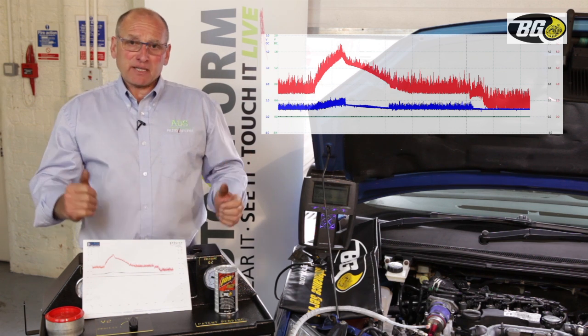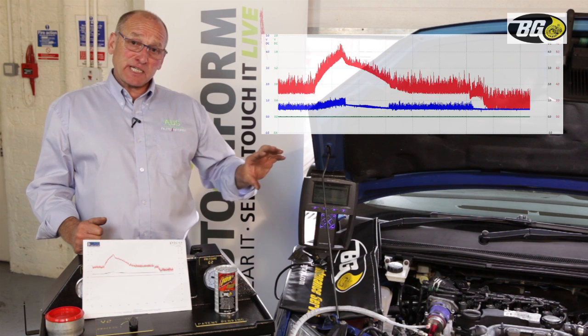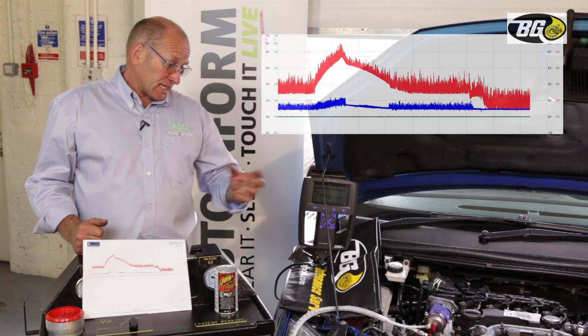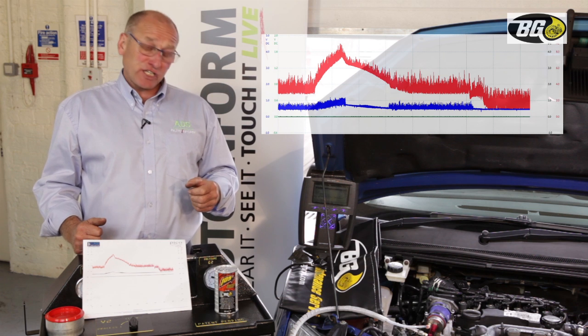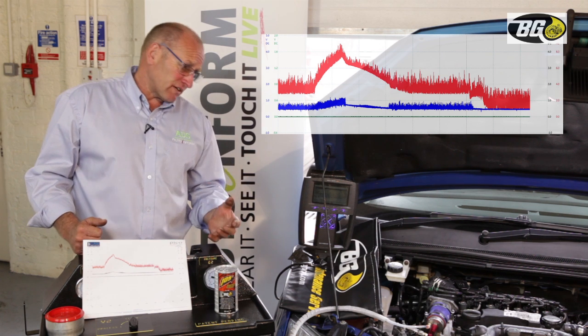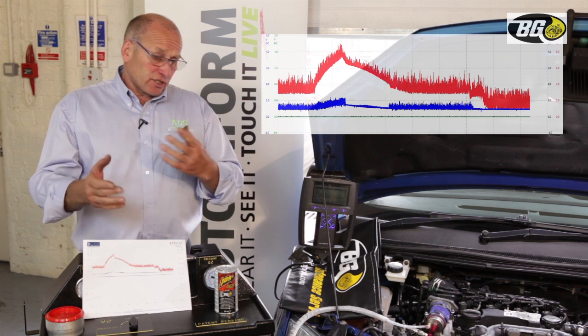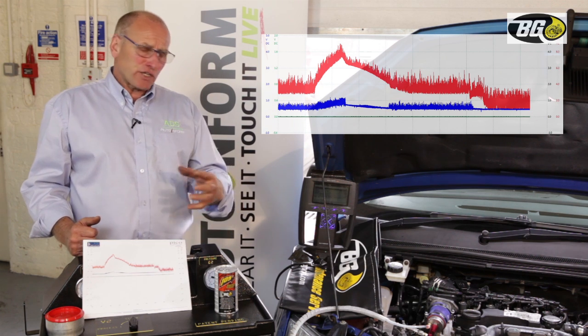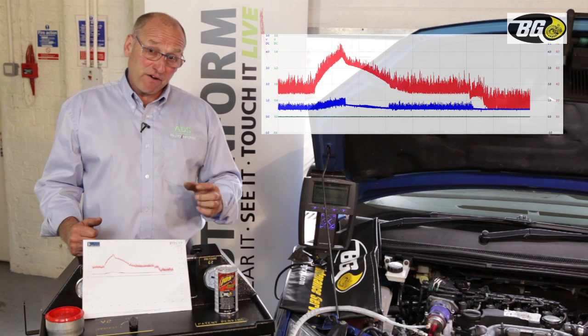How do we complete the service? Bear in mind this has been a total process. Bringing this product into the engine intake system cleans the entire system — manifolds, swirl flaps, EGR valves, variable vane turbo — right through into the DPF. It cleans all of those components very effectively.